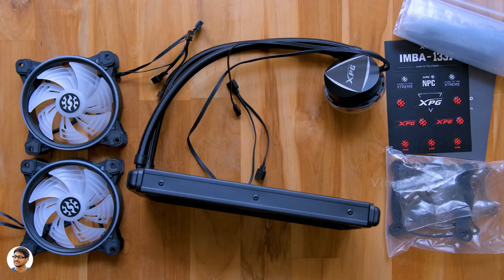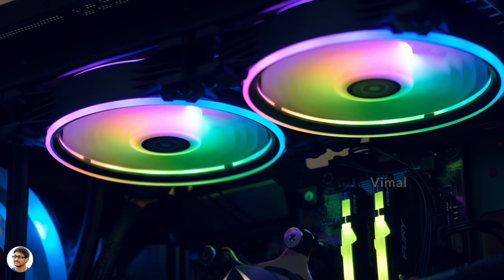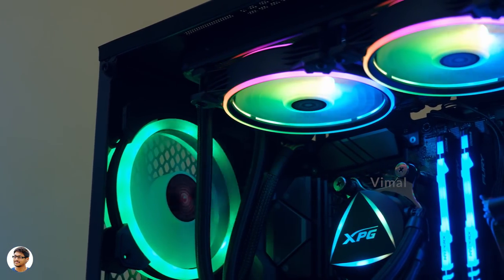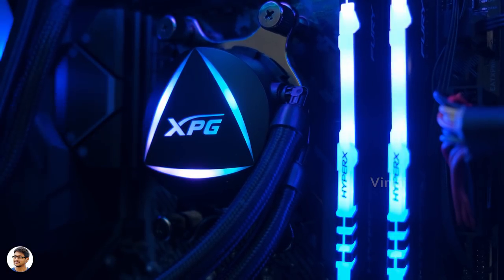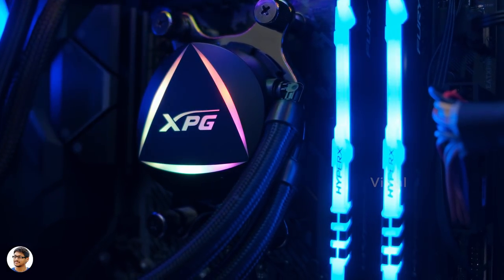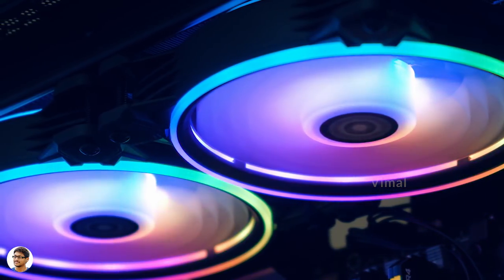That was our quick unboxing and overview — now let's assemble and install it. Holy smokes, just look at that RGB lighting on the fans! Each of these XPG fans has 24 addressable RGB LEDs that produce beautiful lighting effects. I also love that dual-ring design around the fans. Even the pump has a beautiful triangle-like design with RGB lighting. The lighting on both the fans and the pump head can be easily synchronized with compatible motherboards and fully controlled using the motherboard software.